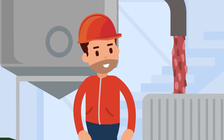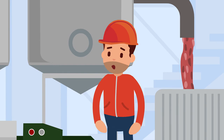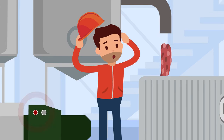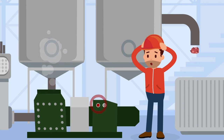Perfect. All is good. Until a pump that for some time has been in need for nursing starts acting differently. Lamellas seem to be worn out, and the mechanical seals are showing leaks. Vibrations are increasing. A breakdown is about to happen.